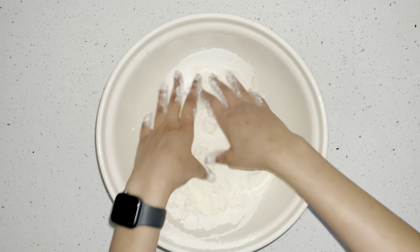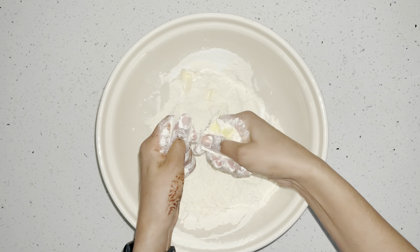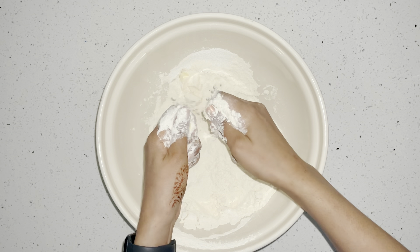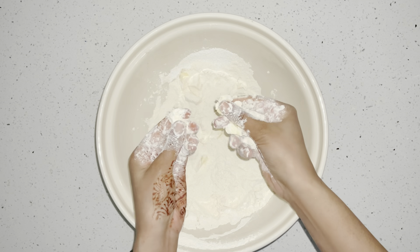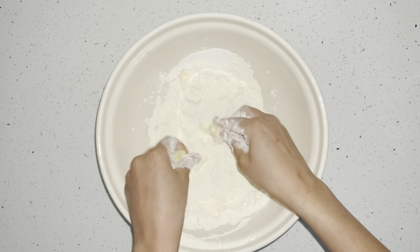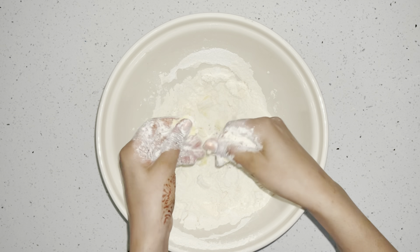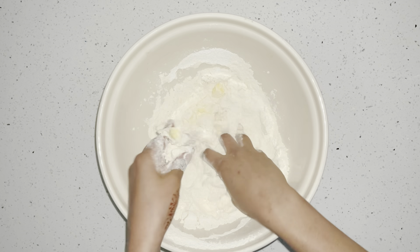The reason we use our hands is because our hands are warm — this will help soften the butter. When we're kneading, we're using our fingertips, just like this. We're going to do this for about 10 minutes until all the butter has broken into smaller pieces.